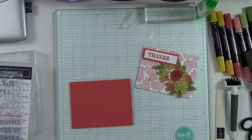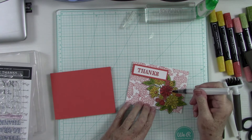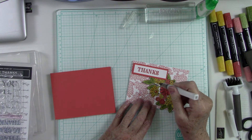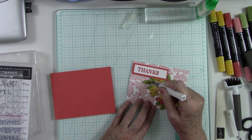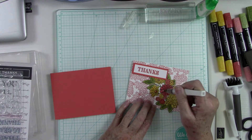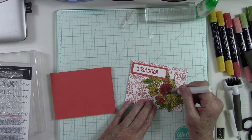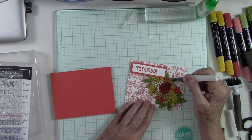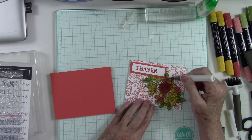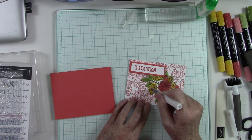Now all we have to do is put the whole thing right here on our card base — look how stinking adorable that is! One other thing I want to do is add some Wink of Stella — this is my glitter clear — I want these flowers to look like they've been kissed by the dew. So I'm just going to paint up a little bit, maybe the leaves too. The Wink of Stella really does add a lot to your flowers — it gives such a pretty touch. It's not super sparkly but it gives just an ever-so-slight glimmer that adds so much.